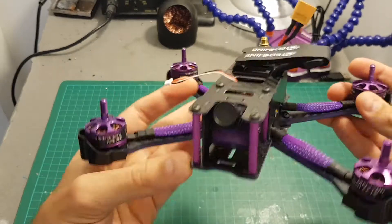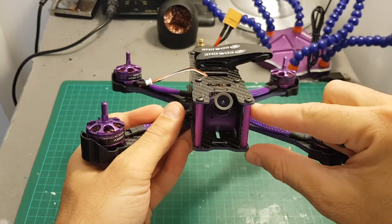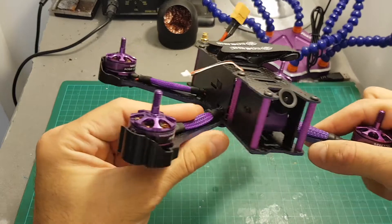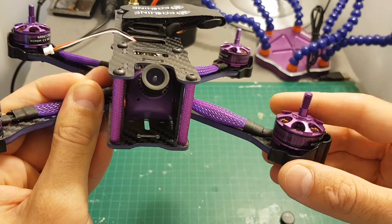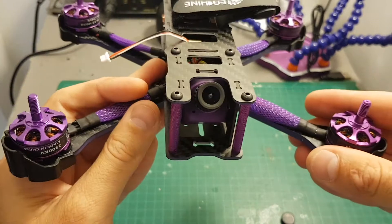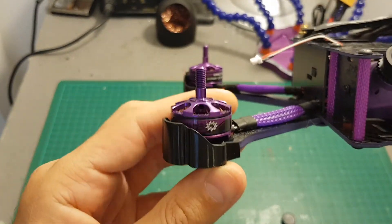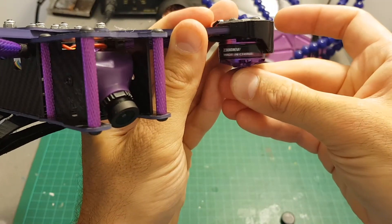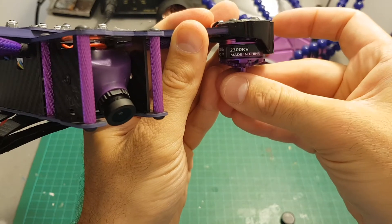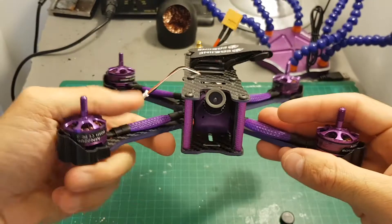On the front of the quadcopter we have a 1190 HS 800 TVL CCD camera — you can see it's also purple like the motors and standoffs. The motors are 2206 2300 KV motors. I've got what seems like a limited edition since Isshin made a mistake and the sticker is reversed — it reads 2300 KV, MN 2206, made in China, also purple.